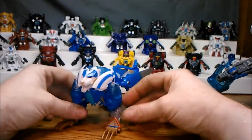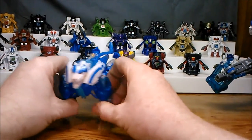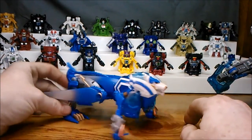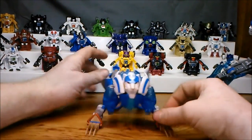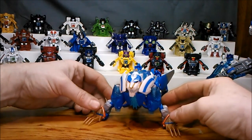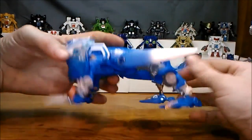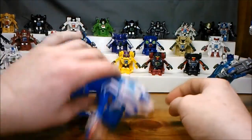So here we go — we're going to look at Thundertron. He's got pretty good articulation, especially if you leave the front arms a little detached so that you can move him around. It's not really the kind of toy I typically get into — I'm not much of a Beastformer guy. But it is Prime, and right now I'm heavy into collecting the Prime stuff. I can't wait for the show to come back. So there he is: he's got a tail, he's got legs — that's pretty much it.